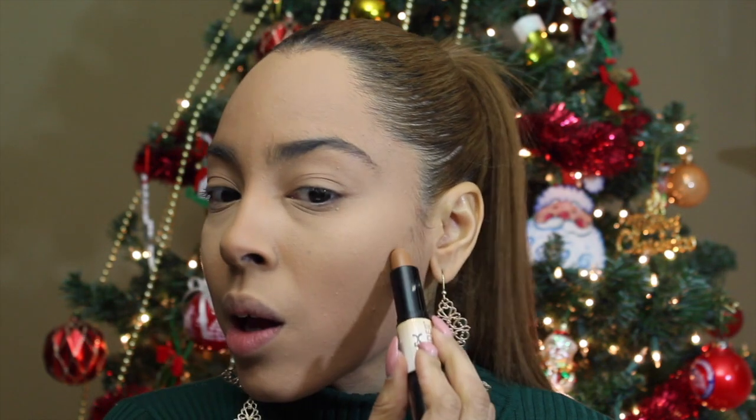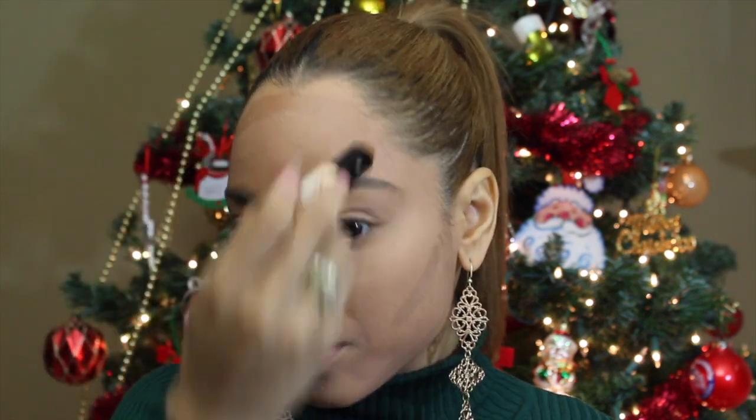I'm moving on to the NYX Wonder Stick. Instead of bronzer, I'm going to use this contour stick in Medium Tan, applying it everywhere I'd apply bronzer: under the cheekbones, the forehead, and along the jaw lines. I love this color. Then I'm going to blend that out with a flat top blending brush I bought on Amazon — it's a mermaid-themed brush from a brand called Dew Color.